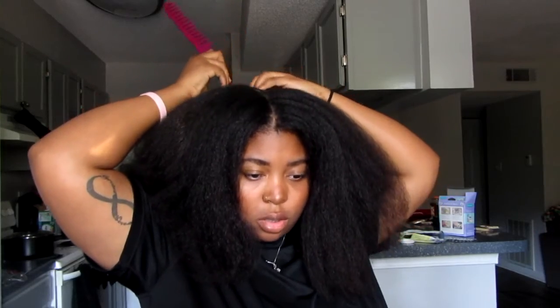It looks like a blowout. These are my end results after I straighten my hair, y'all. Look at that — that is not straight. It does look good, though. Alright, so I just decided to continue with the hairstyle just to see what it would look like.